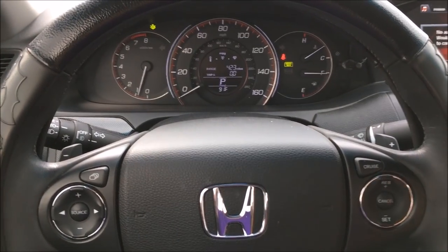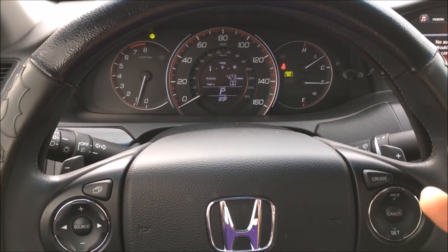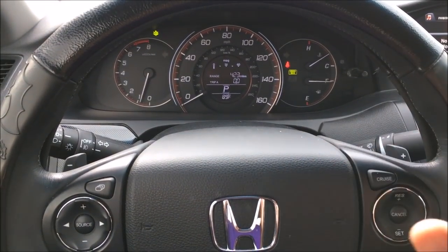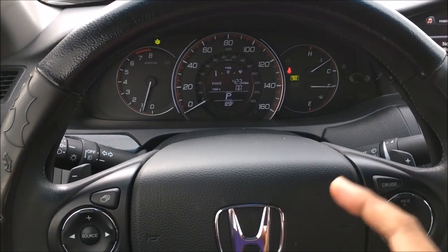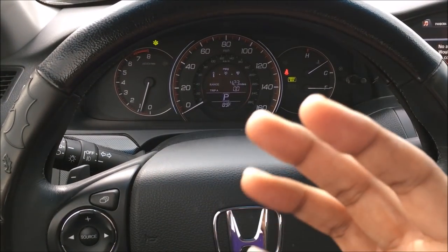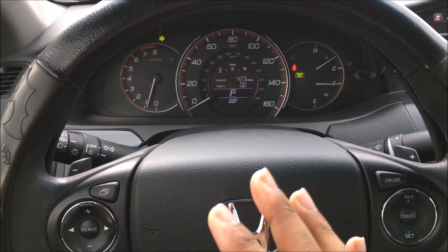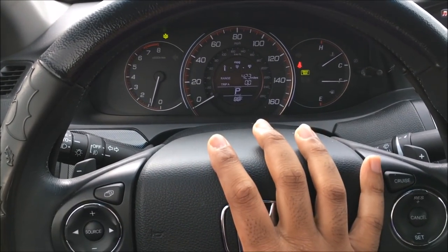The paddle shifters on the Honda Accord are located right behind the wheel. Here's the positive and here's the negative. I don't really use paddle shifters at all. In the beginning when I got the car I thought they were really awesome and cool, but I tend not to use them because I don't see the use for it. You can use them when trying to accelerate to get in front of someone or to decelerate quickly, but in most situations you're not going to be using paddle shifters.